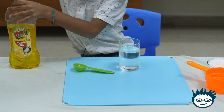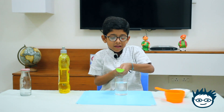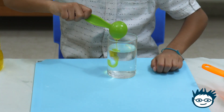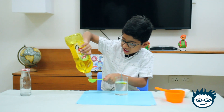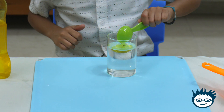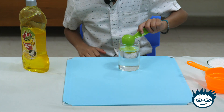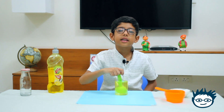Now let's add two tablespoons of soap. I have taken one tablespoon, now let me take more. So now my mixture is ready.